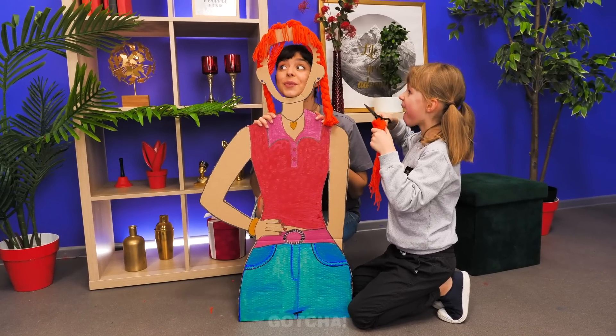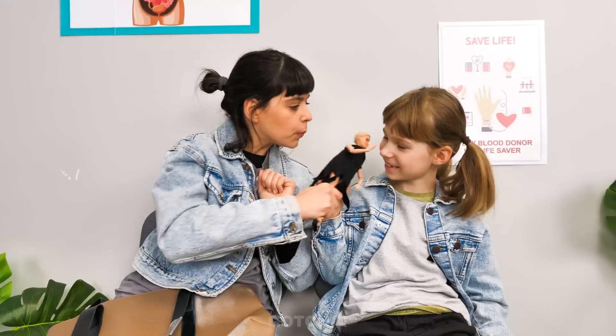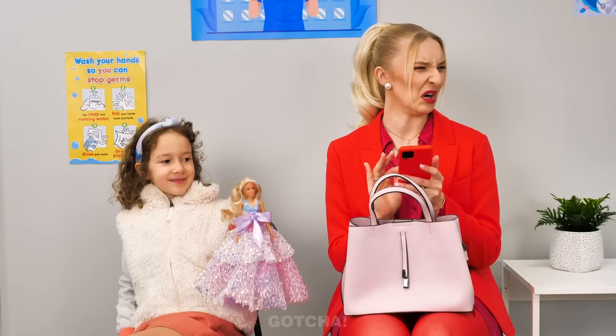There! You look so pretty! Yay! Lado hair is better! Waiting at the hospital can be so boring, so it's good that the girls brought their dolls with them!